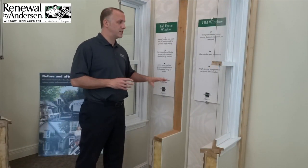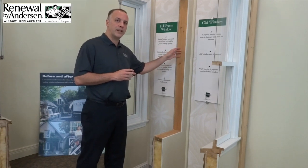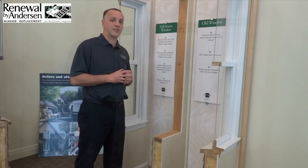Another benefit of the full frame installation is that because we're removing the entire existing window, when we replace it with the new one we do not lose any glass space. This is a nice benefit for folks who are concerned about downsizing of the windows or losing natural light.